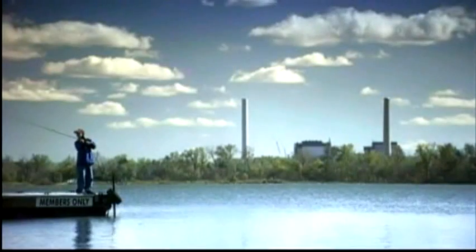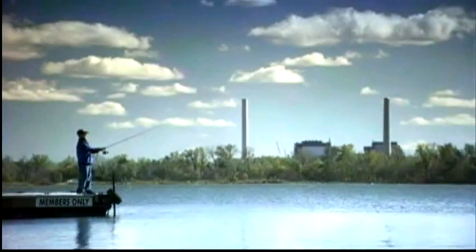In the past, power plants produced energy at any cost. Now, we're not only producing energy, but we're producing less pollutants. It's better for the community, and it's going to be better for generations to come.